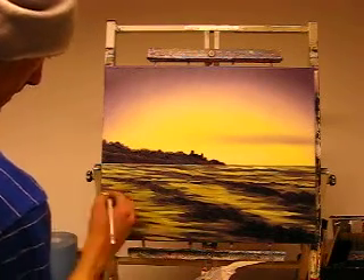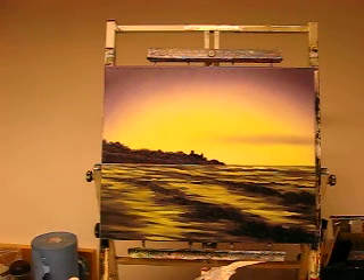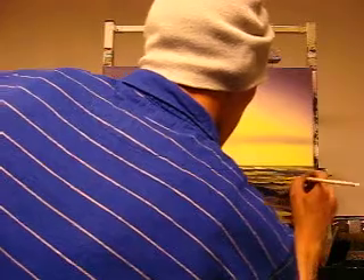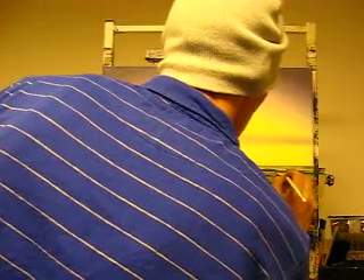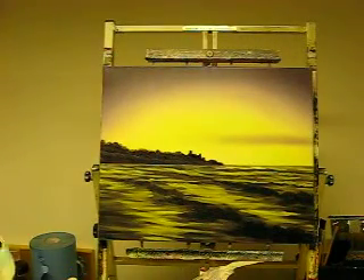There we go. Keep stepping back again, just have a look. That's getting somewhere near - I'm very, very happy with how this is going. Now I know I've got some rocks to put in here, but just before I do that there's another little ripple, a little wave, I need to put in just there. Following that one through. Excellent. Right, I'll put this palette down and clean off my foam which is covered in paint.